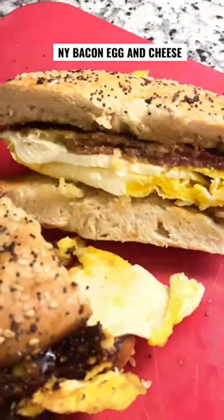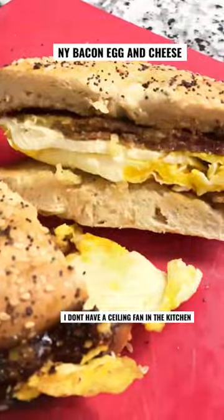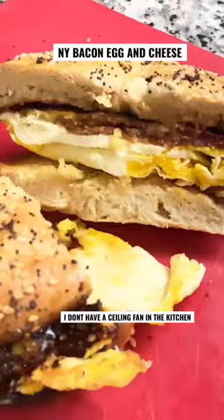He holds them up and says, 'Diesel fitter!' I have no idea where this flashing light is coming from — we'll have to take that out in post.